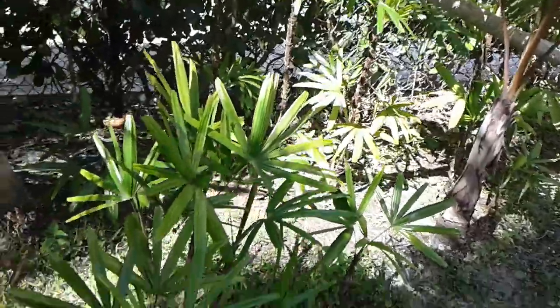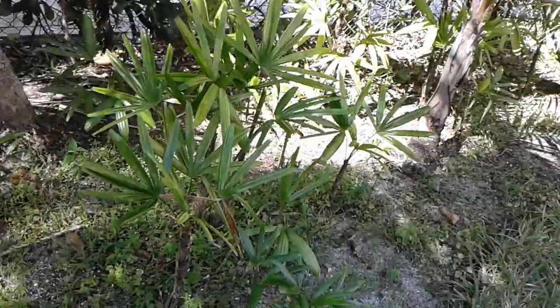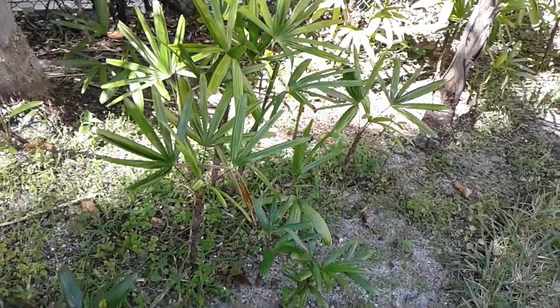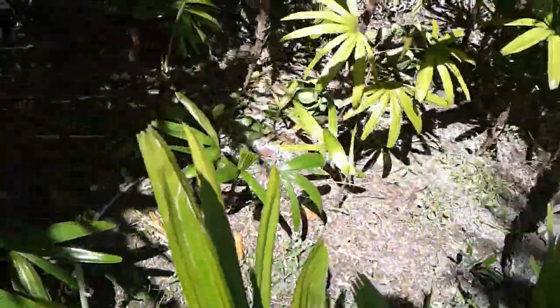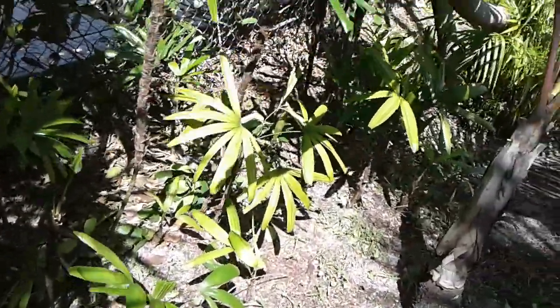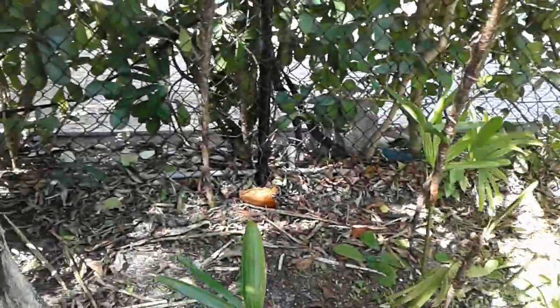Let me just show you. It basically is a clustering palm, but it loves to crawl around with the root system under the ground. This is where I initially planted it — back there — and it grew all the way over here, as you can see.